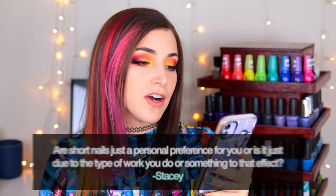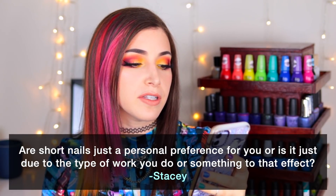Today's fun fact question comes from Patreon supporter Stacy, who wants to know: are short nails just a personal preference, or is it due to the type of work you do? That's a great question. There are a couple of reasons. The main one is that I just prefer it — I think my nails look better when they're on the shorter side. I used to keep them even shorter, but once everything happened in 2020 I started growing them a tiny bit longer. I also wear contact lenses and I take them out with my nail.